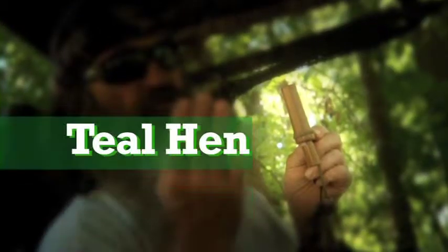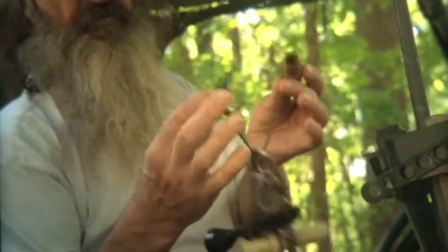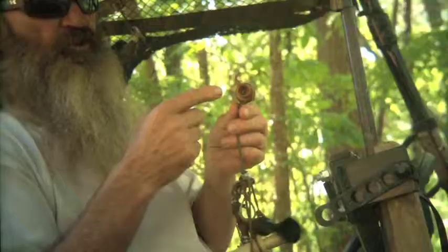This is the teal hen. You got to have both of them — you got to have the drake and the hen. Blue wing or green wing.